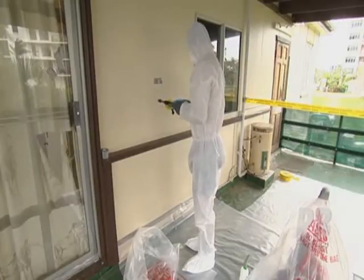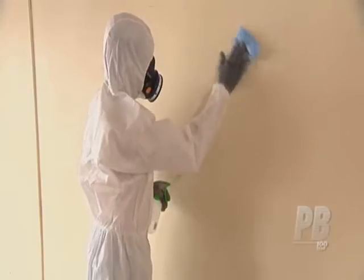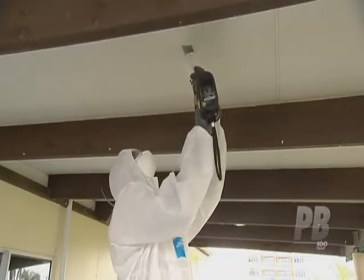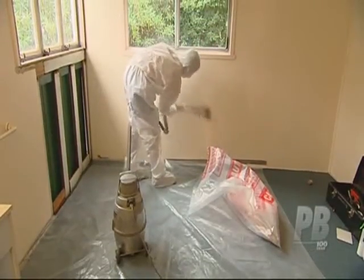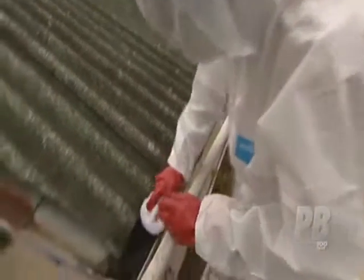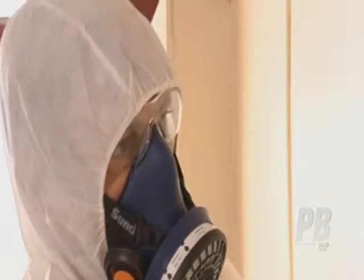The dangers of exposure to asbestos are well documented, so while the personal protective equipment required for working with asbestos might look more at home in a biotech laboratory, it is required for your protection. The selection and use of personal protective equipment, PPE, should always be based on a risk assessment as determined by a competent person.